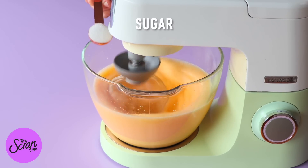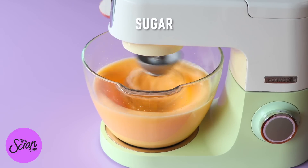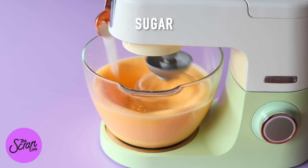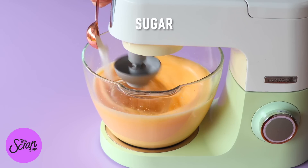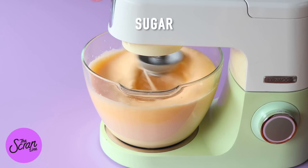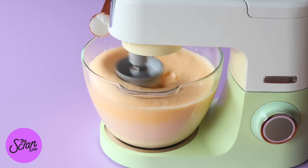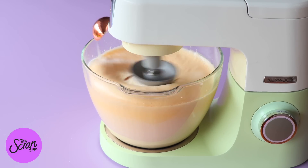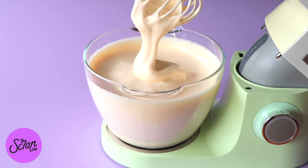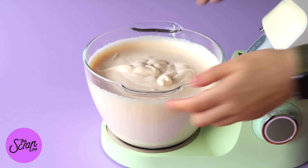After a couple of minutes, once they're nice and frothy, we're going to be adding the sugar. It's really important that you add the sugar a little bit at a time to help it dissolve in the eggs. We're going to be adding one tablespoon at a time — add your tablespoon in, let it mix for about 10 seconds, then add the next tablespoon. When you lift up the whisk attachment it's going to drip down like a ribbon — that's how nice and thick you want this mixture to be. It should take around 10 minutes.